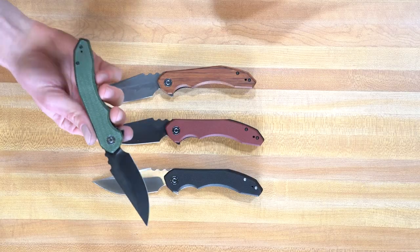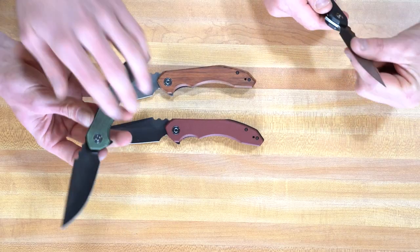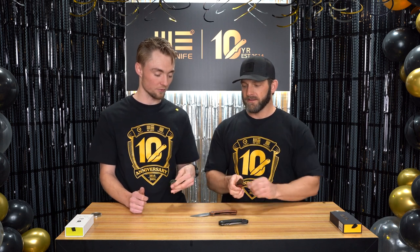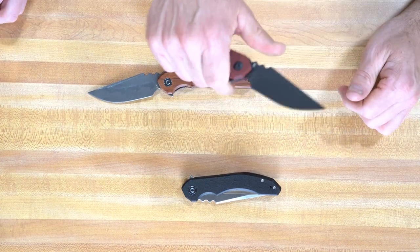Awesome blade going right here. On this micarta version there's awesome chamfering, and it feels really good in the hand. You can middle-finger flick this because it's got enough blade sticking out there. Just press your finger into it and flip it. You've got some massive jimping on the top right here, which is kind of cool — it feels different than most knives because of that. Pretty aggressive. Super cool, super stoked for this one.